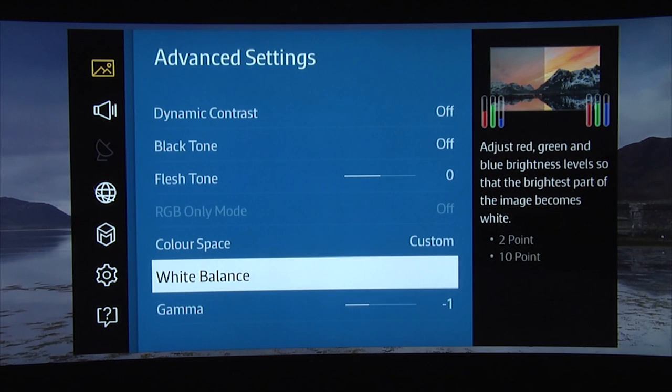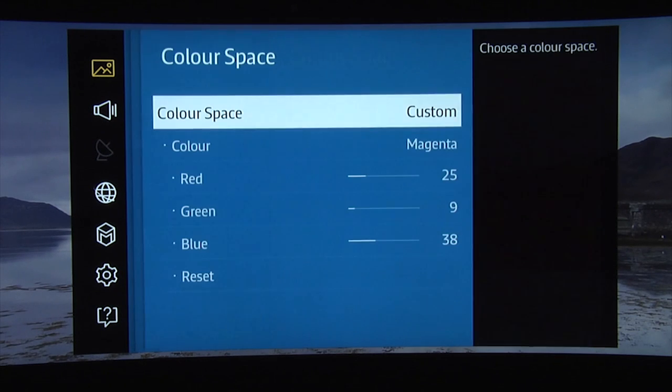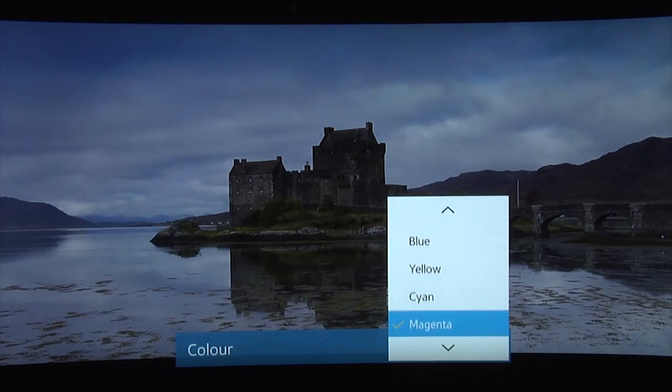When it came to the colour space — which is Samsung's name for the colour management system — we used the custom setting. However, once again the auto setting was extremely accurate out of the box, so you might be better off just selecting that.